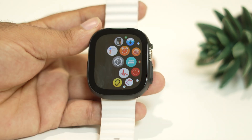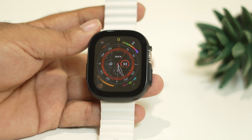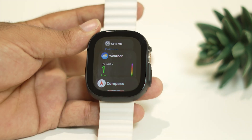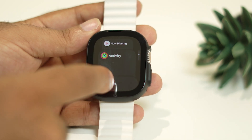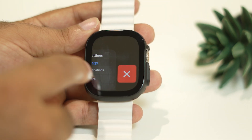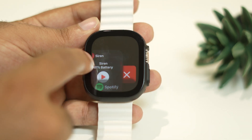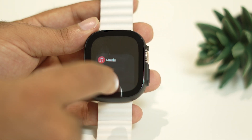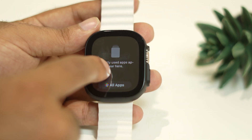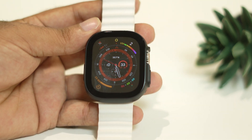Next, you need to close background apps. Press the side button on your Apple Watch Ultra and you can see all the recently opened apps. There are too many unwanted apps running in the background, and running apps in the background is a big problem because they are utilizing the battery, which is one of the main reasons for the battery drain issue. So close every recently used app and remove everything from there.